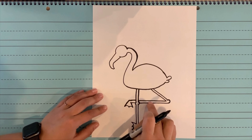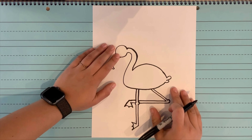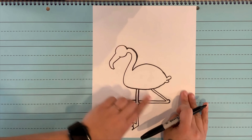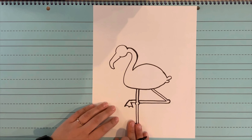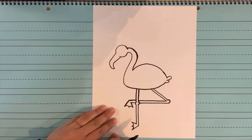Honestly, it looks like I made this leg a little bit too long. Do you think I should just rip this paper up and throw it in the garbage can? No, I should not. Because you know what? That leg might be a little long, but it just makes my flamingo special — makes it perfect, unique. So if yours doesn't look exactly like this, maybe your leg's too short — that's fine. That just means your flamingo is special.